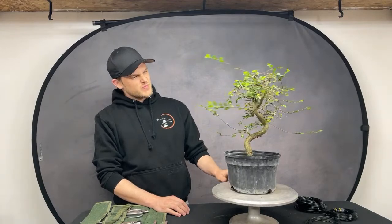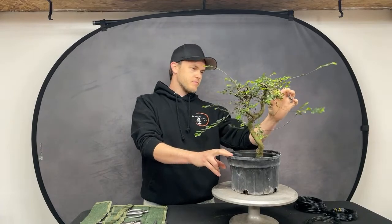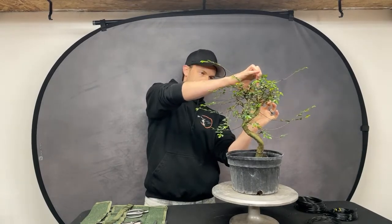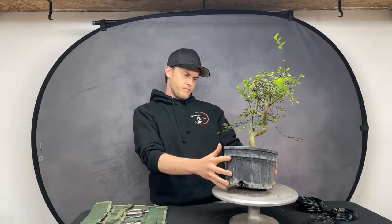For those tuning in for the first time, we do these demos at least once a month — sometimes twice. Jerome styles the tree, you can ask questions, and after this live, the tree goes on a 48-hour online auction on our website thebonsaisupply.com, available for US shipping.